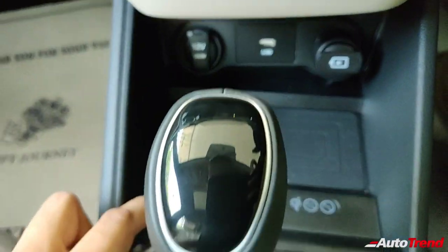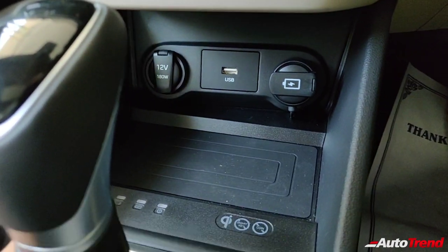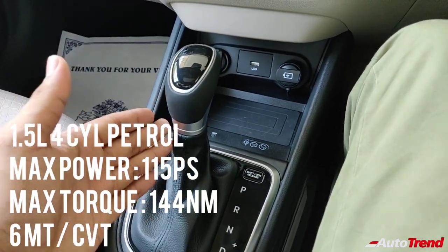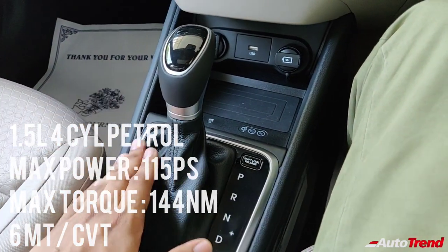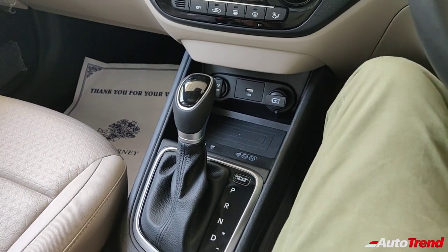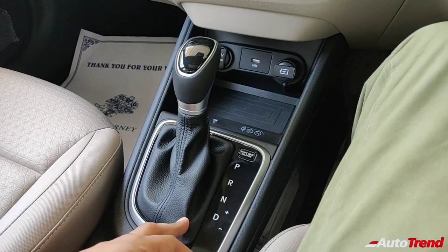This variant gets a wireless charging pad suitable for certain brands and makes of phones. This here is the IVT — or rather the CVT, the Continuously Variable Transmission — on this petrol engine equipped Hyundai Verna.